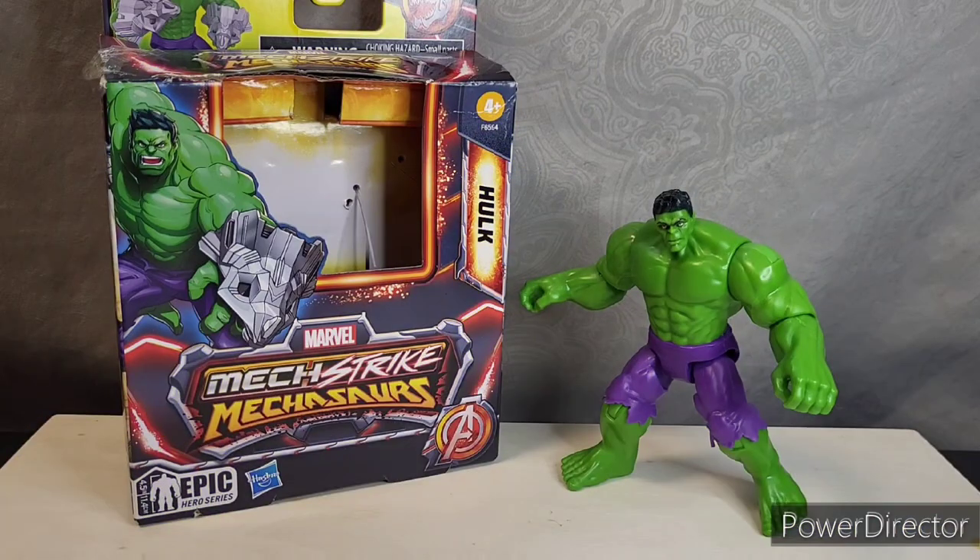Hello everyone and welcome to Collection Reflections. Today we will be reflecting on The Hulk from Marvel's Mechstrike Mechasaurs. And before we check out this figure, let's take a look at his packaging.